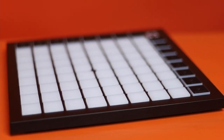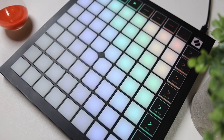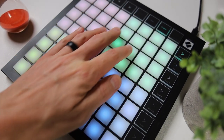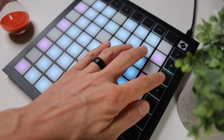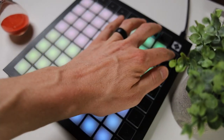We got 64 RGB colorful pressure and velocity-sensitive pads that have polyphonic aftertouch. Dynamic note and scale modes, four custom modes for triggering all your sounds, tons of software included, and it seamlessly integrates with Ableton Live. You get pro features at the many price.